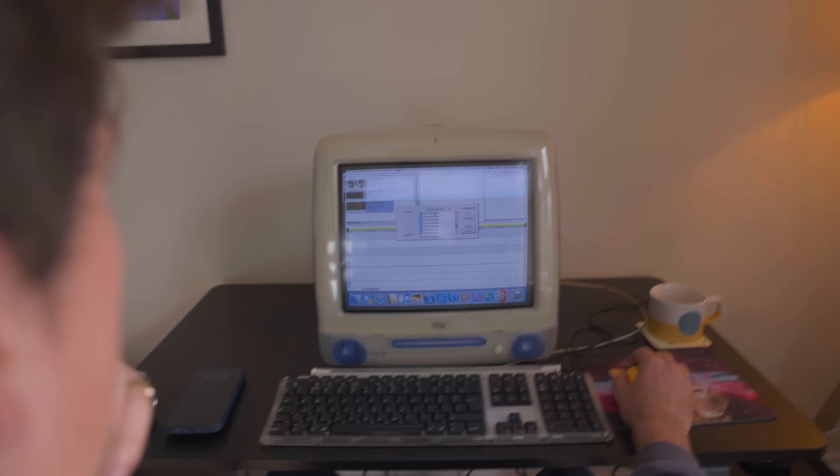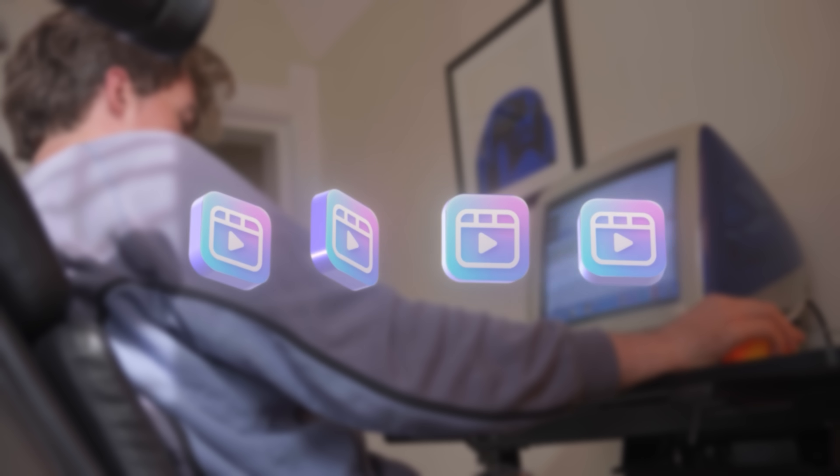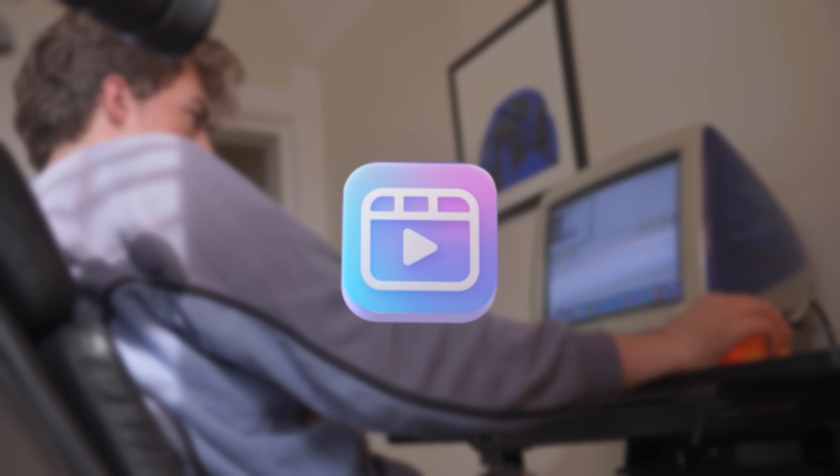This, mixed with the memory limitations of the iMac, makes for a pretty inefficient editing experience. So the workaround here was to edit this video in chunks of around 40 seconds each. And then, at the end of the video, I'm going to put all those chunks together, and hopefully have one cohesive horror film for you to watch at the end.